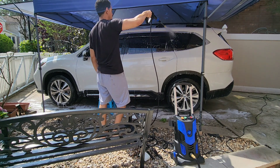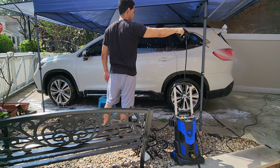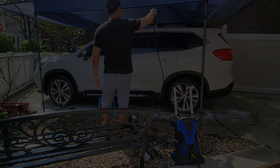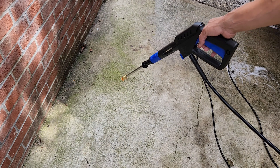Very easy to do, quick — you can easily change out the attachments very quickly. Let me show you how easily this pressure washer removes this green algae.